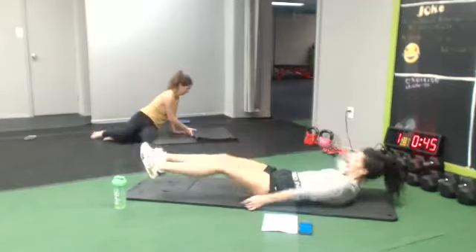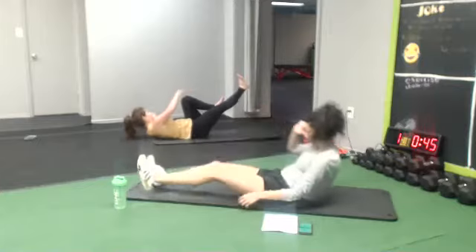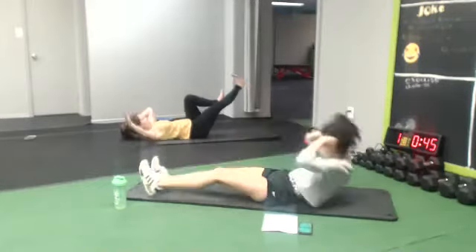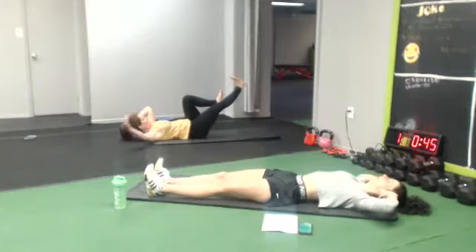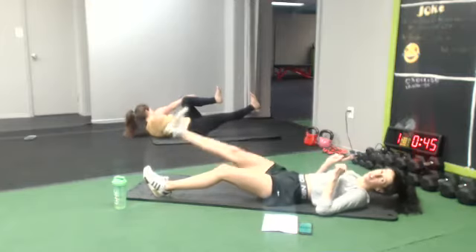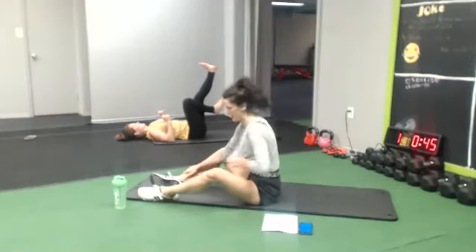And go down, same leg. Here we go. 10 seconds. I challenge you to lift this leg — I'm gonna do it too. Other side and you're done. One more, here we go. 10 seconds, make it count.